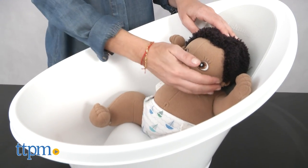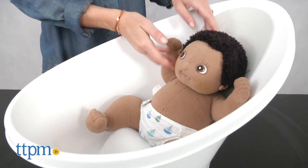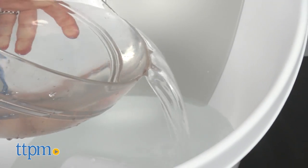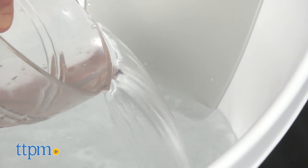For babies who are sitting up, typically around 6 months old, the bum bump keeps them from moving around too much. The tub also features a fill line indicator for parents to know just how much water to put in.